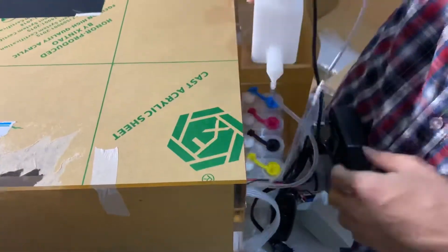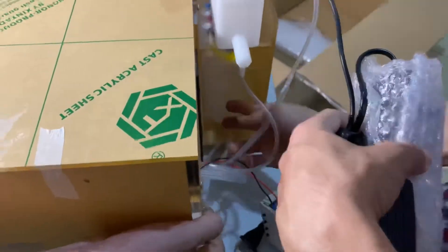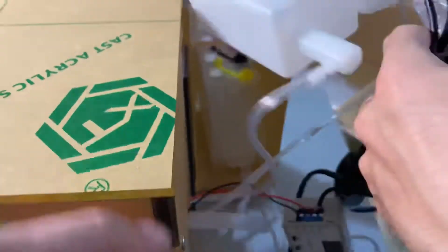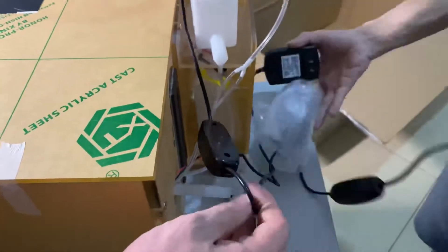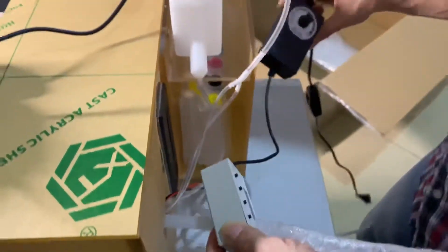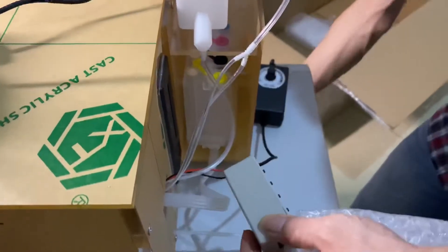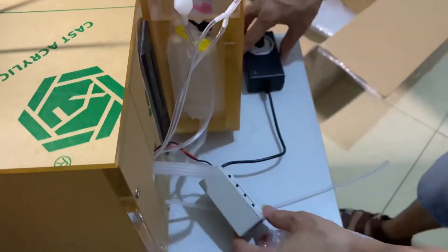I'm going to put it in the middle of the pan. The pan is quite small. When I'm working on the pan, it's like a small piece, so I don't like this large piece. The pan is like this.